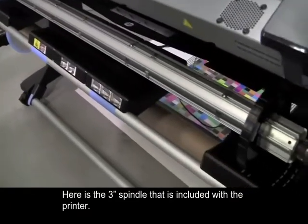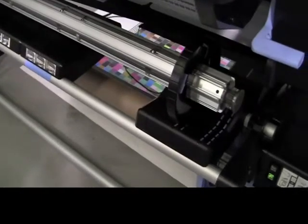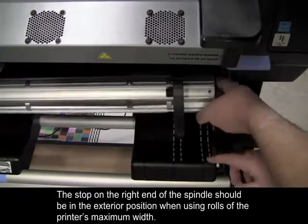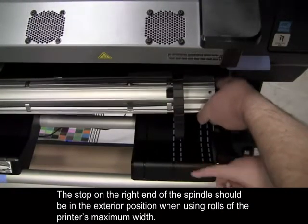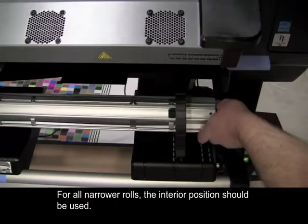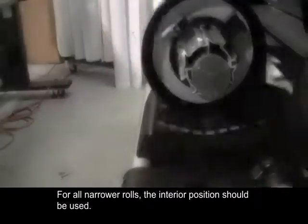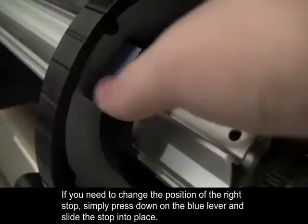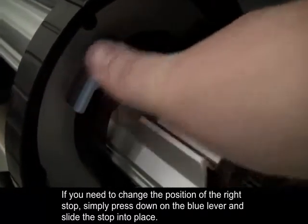Here is the 3-inch spindle that is included with the printer. The stop on the right end of the spindle should be in the exterior position when using rolls of the printer's maximum width. For all narrower rolls, the interior position should be used. If you need to change the position of the right stop, simply press down on the blue lever and slide the stop into place.